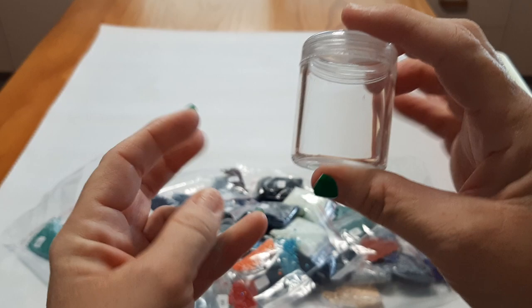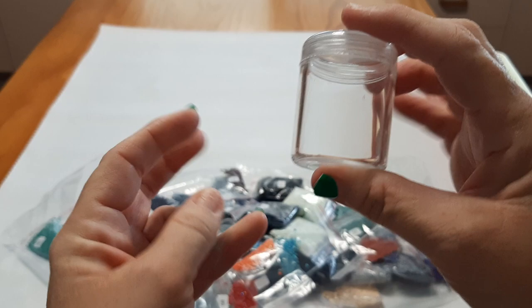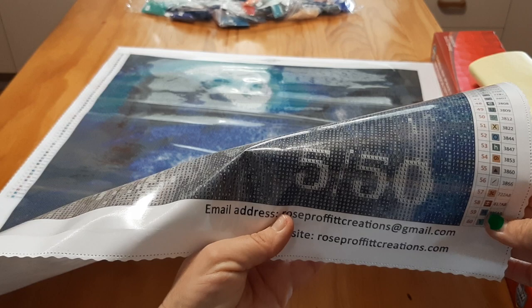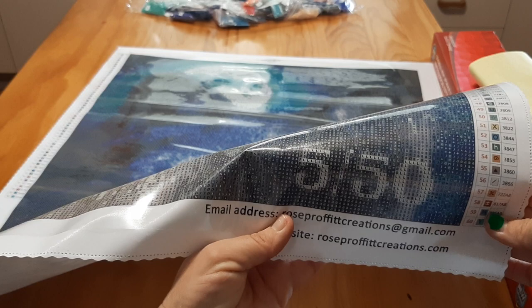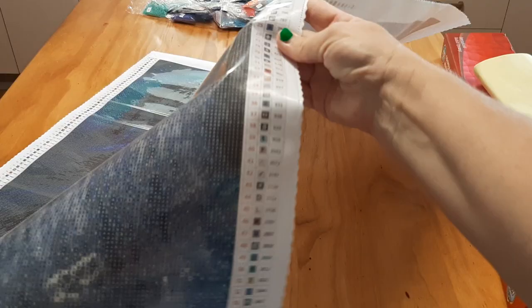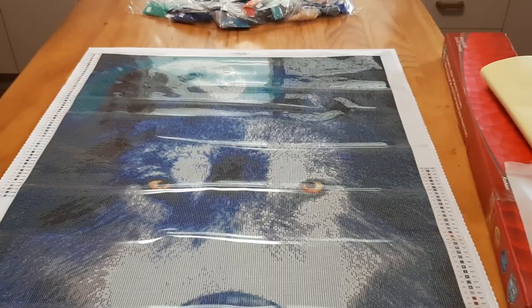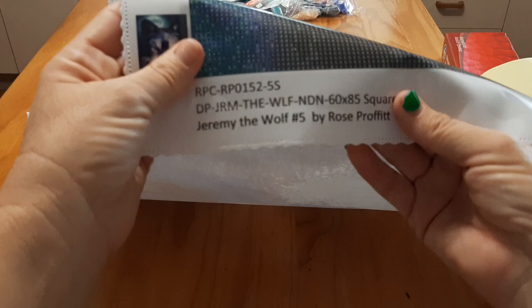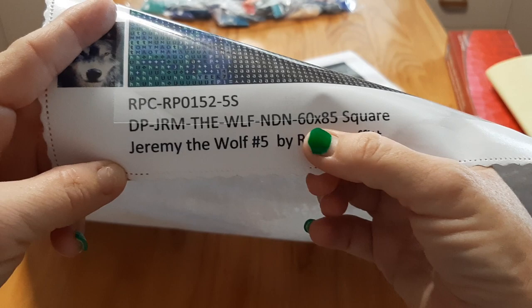Into one of these bottles — I had to go look for one. Alright, let's turn this painting over. And there you go. I have a pretty big one. He is number 5 out of 50. So you got the email address for Rose Profit and her website. And then you've got your legend on the side with all the colours — one on the bottom, one on the top. And then you have the name of the wolf: Jeremy the Wolf. He's number 5 by Rose Profit. And then it's got the size and everything, and the drills.